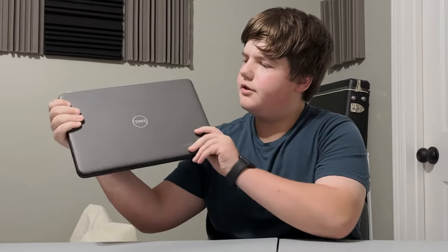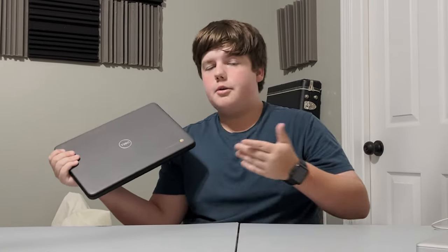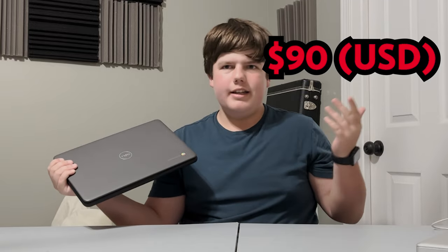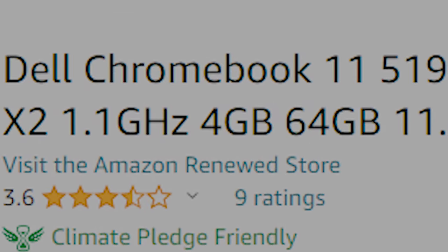If you or anyone you know has been to public school in the last five years, you're probably familiar with these dinky Chromebooks that they hand out. I've learned they're worth about $90, but the problem is you can get a pretty decent MacBook for around the same price. Most of these $90 Chromebook specs make a 12-year-old computer feel like the pinnacle of modern technology. So we're going to find out which one's better value.